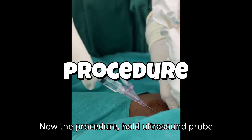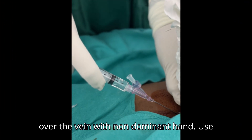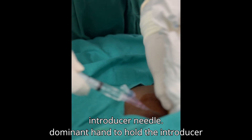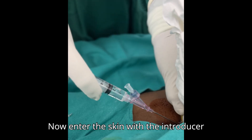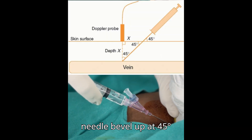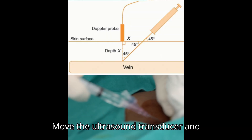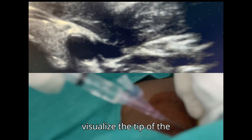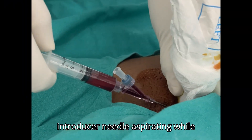Now the procedure. Hold the ultrasound probe over the vein with the non-dominant hand and use the dominant hand to hold the introducer needle. Enter the skin with the introducer needle bevel up at a 45 degree angle. Move the ultrasound transducer and introducer needle together in order to visualize the tip of the introducer needle, aspirating while advancing.